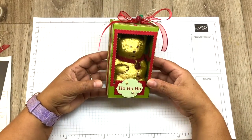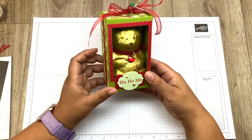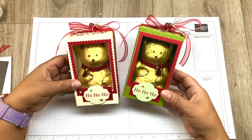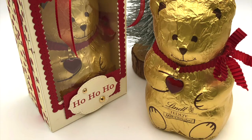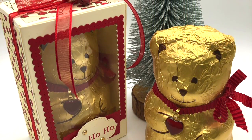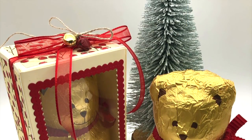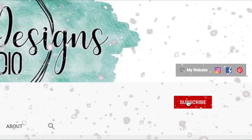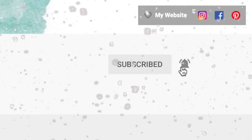I think any child would love to receive one of these, and I think the inner child in all of us would like to receive one as well! Anyway, until next time, I hope you enjoyed this project — thank you very much for joining me and I'll see you next time. In the meantime, happy stamping, crafters! If you liked this video please click the like button below, subscribe, and select the bell icon to receive notifications of when I upload.